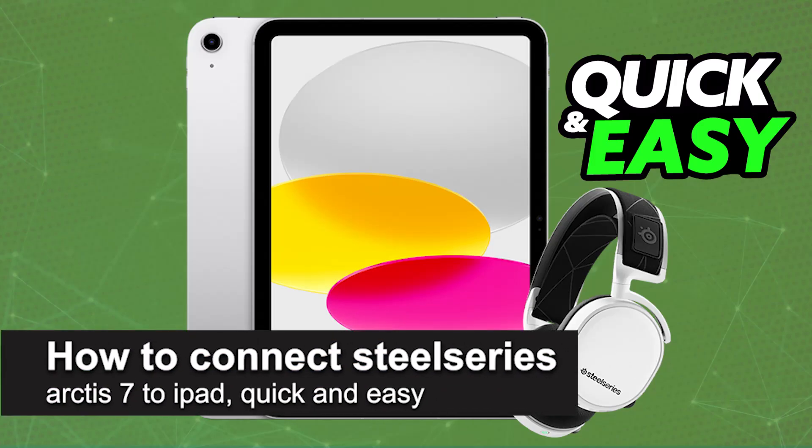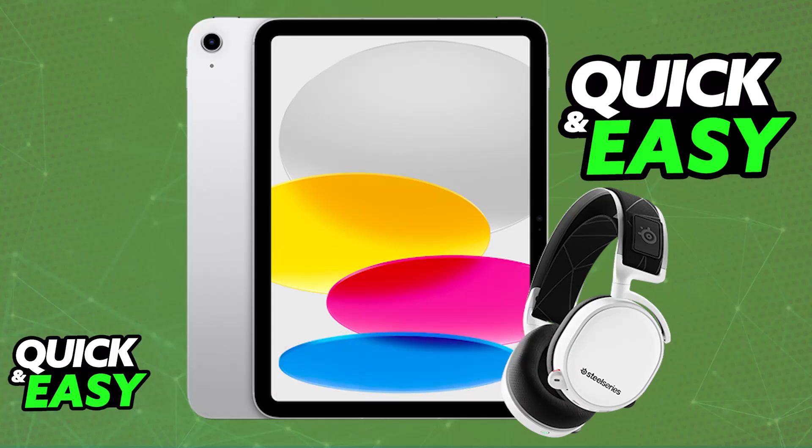In this video, I'm gonna teach you how to connect SteelSeries Arctis 7 to iPad. It's a very easy process, so make sure to follow along. I'm gonna give you easy to follow instructions on how to properly set up and use your Arctis 7 on any iPad model.